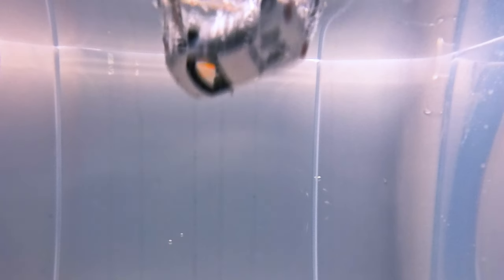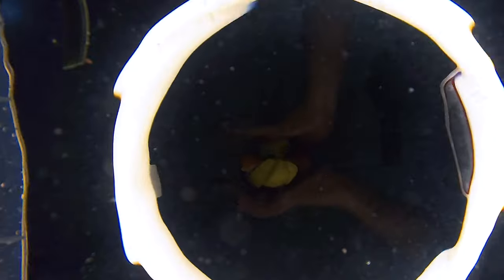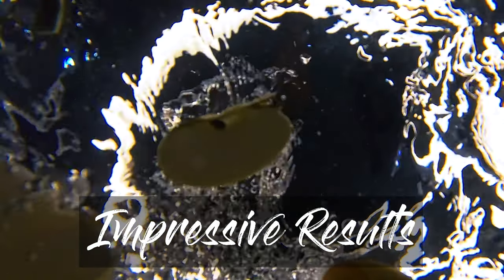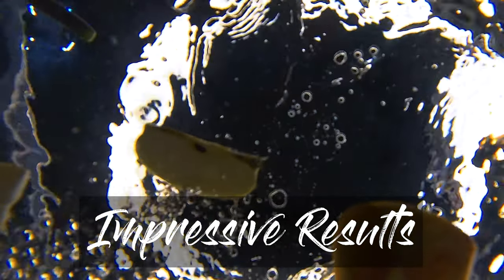I was not expecting that a small camera could produce such amazing results underwater. With regular water, the footage is quite clear and impressive.